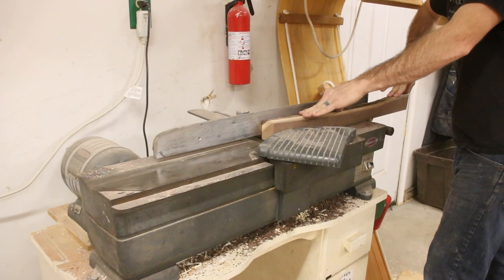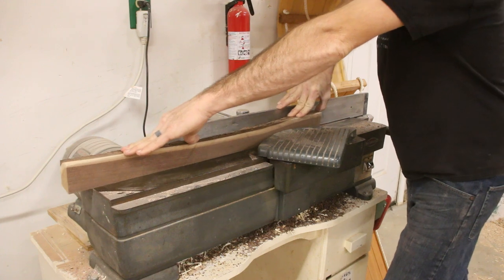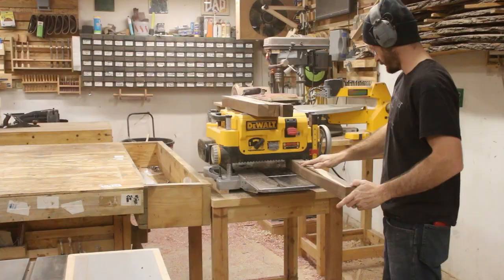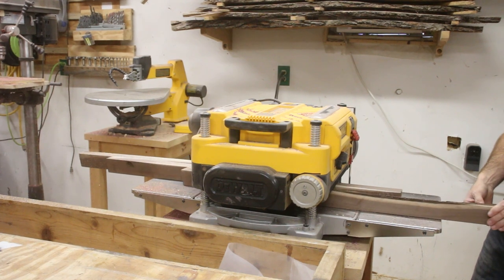I could go ahead and run two of my sides over on the jointer, mostly so I end up with two perfectly flat sides 90 degrees to each other using the jointer fence. This is one of the fantastic reasons why you really should be trying to get a jointer in your shop if you're going to be doing this kind of work. Then I could use those first two sides as a reference and mill my legs to their final dimension.